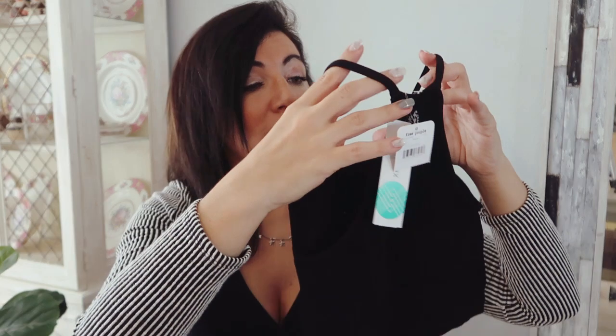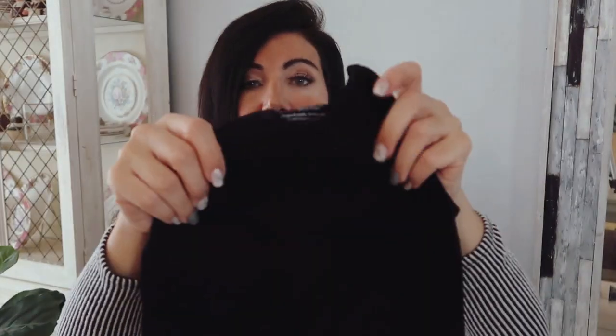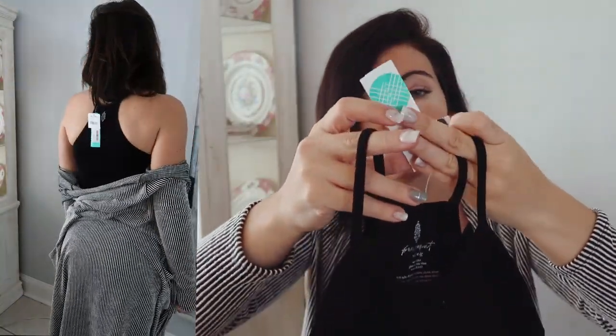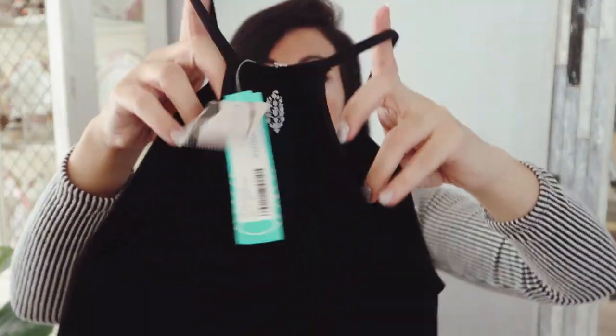The last item is a little cami — it's from FP Movement, so it's a Free People cropped tank or bralette. They gave me the size medium/large. It says FP Movement Run Cropped Performance and it's $30. Just a really basic but very needed little black crop top.